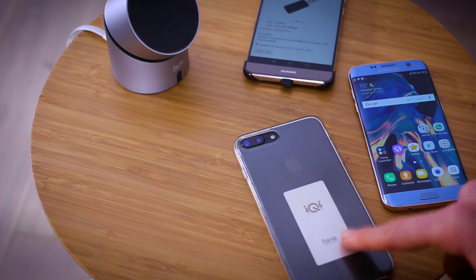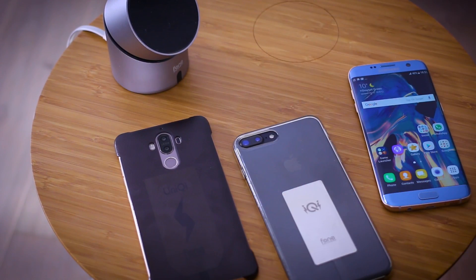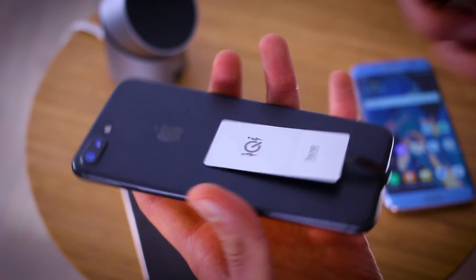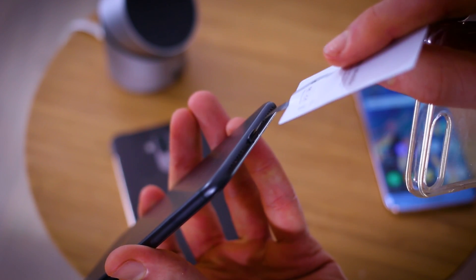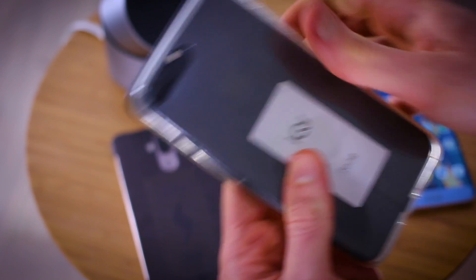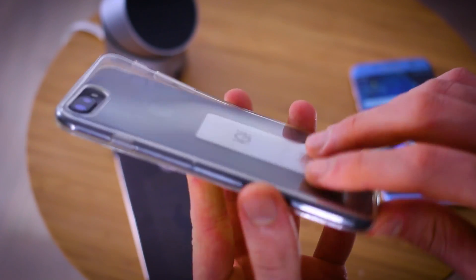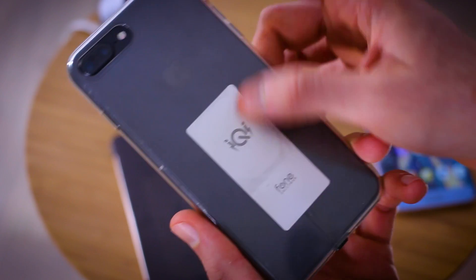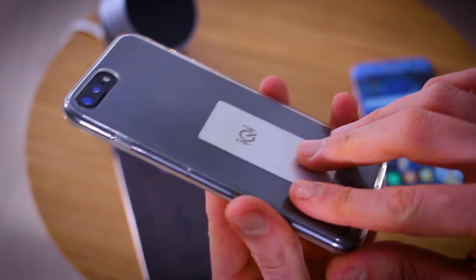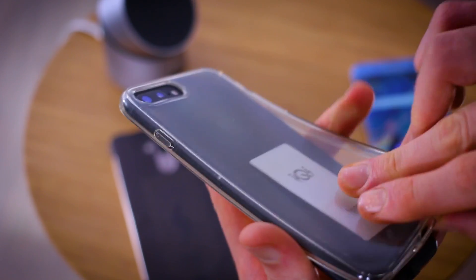Because of a little thing called an iChi and a UniChi. Sitting very snugly underneath the cases, these little flappy bits just connect straight into your lightning or USB Type-C connector, and flappy as they may be, sit very neatly with a case on top and enable wireless charging through said case. The case doesn't actually stop the charging from happening. If you had a metal case it probably wouldn't work, so go with plastic.